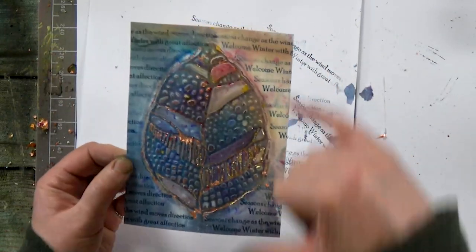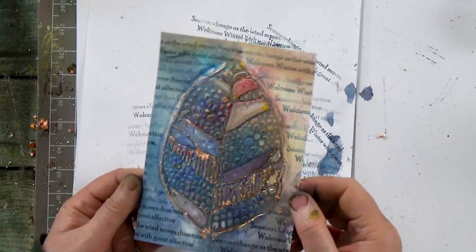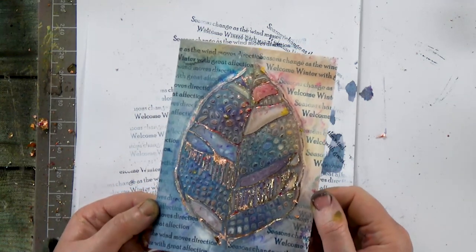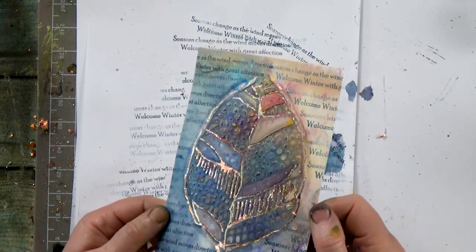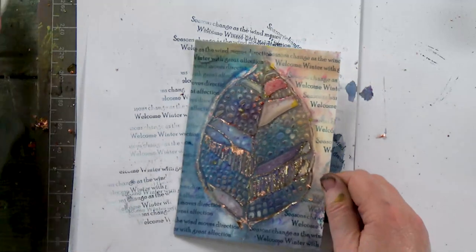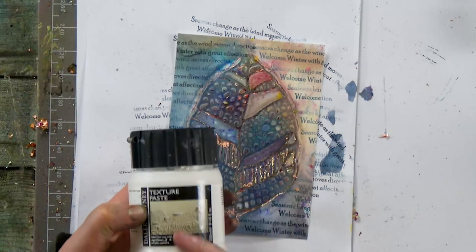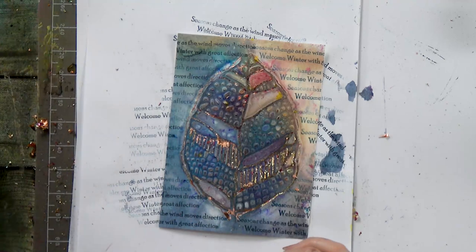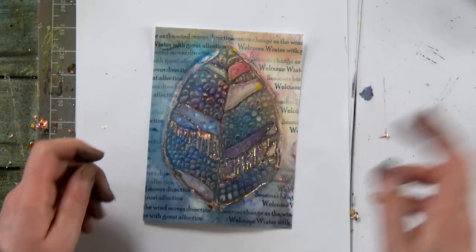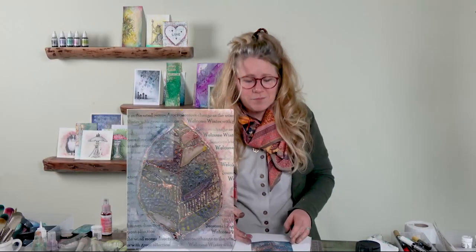I would literally just mount up now on another piece of card and maybe add another sentiment. I just wanted to share that technique with you more than anything, just to give you an idea of what you can do with this texture paste — it is so much fun. Thank you so much for joining me today and I hope it's inspired you to have a go yourselves. You take care and I'll see you very soon. Bye for now.